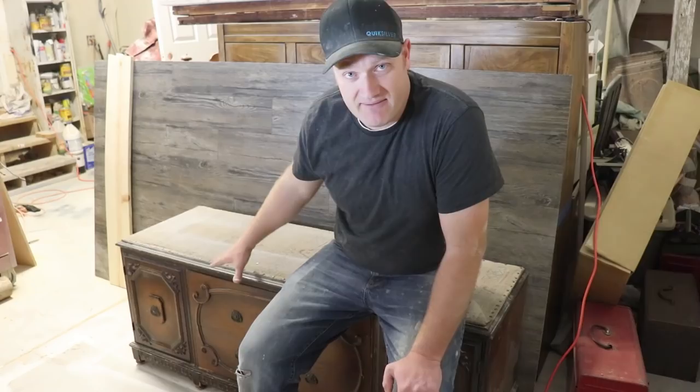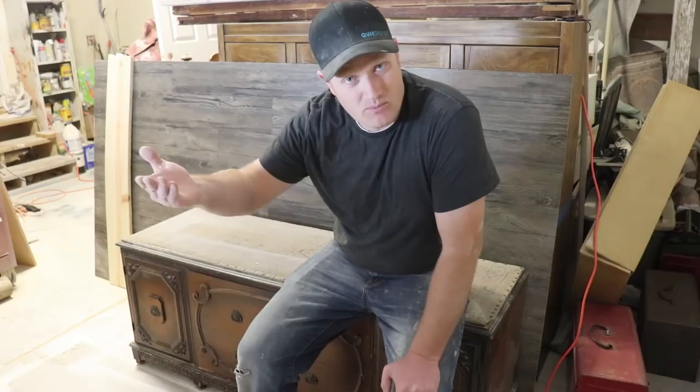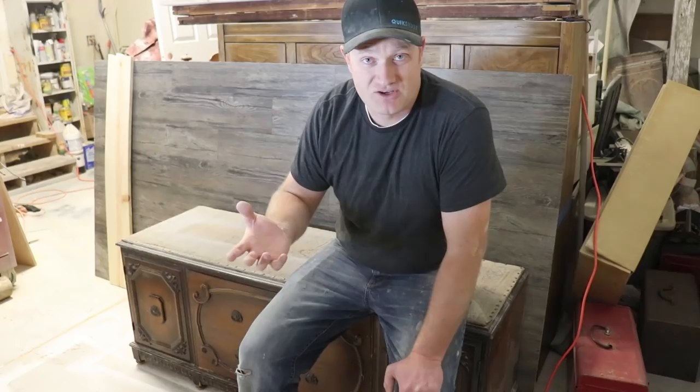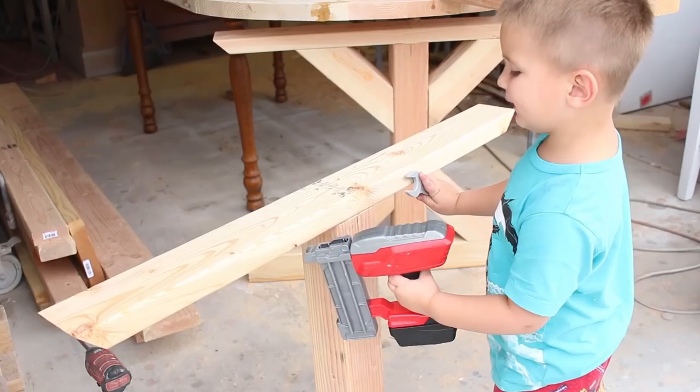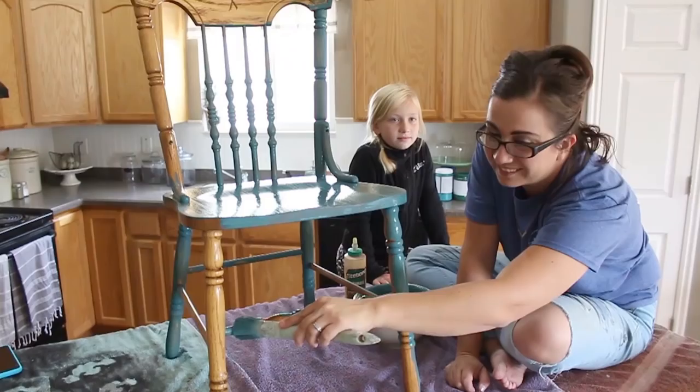We've got this old buffet here that is now legless. It used to have legs at one point — it was taller, regular buffet height — but probably one or a couple legs broke, maybe during a move. Someone cut all the legs off, and now it's basically a bench. Sometimes I put legs on them, sometimes I don't. So what I'm going to do is leave it short like this and make a bench out of it with drawers and storage.